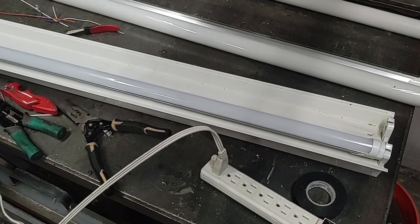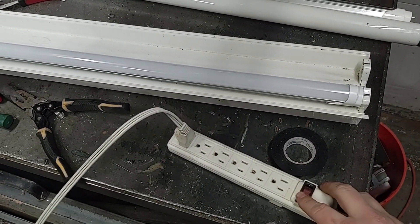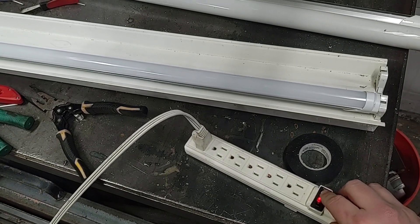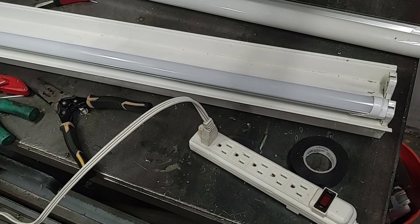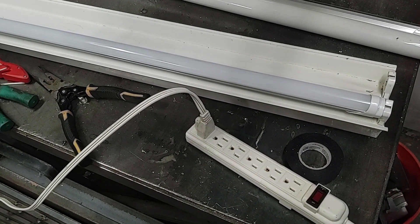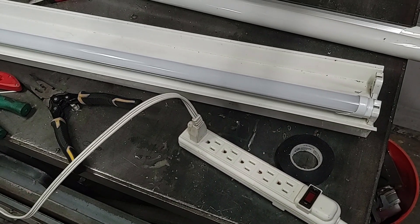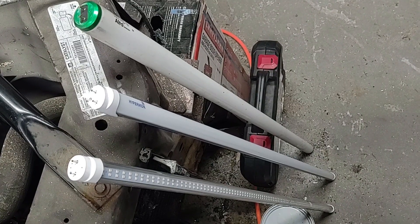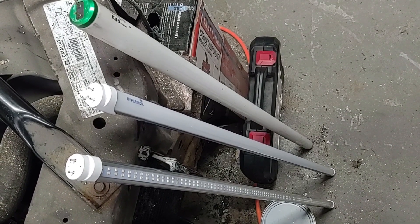After you have everything put back together, install one of the bulbs. A good way to test that your wiring works is to use a surge protector. That way if anything does short out, you can turn it off right away, and it also won't trip your circuit breaker or fuses. Now that I have the fixture reinstalled, here's a quick comparison of the light output of the different bulbs.